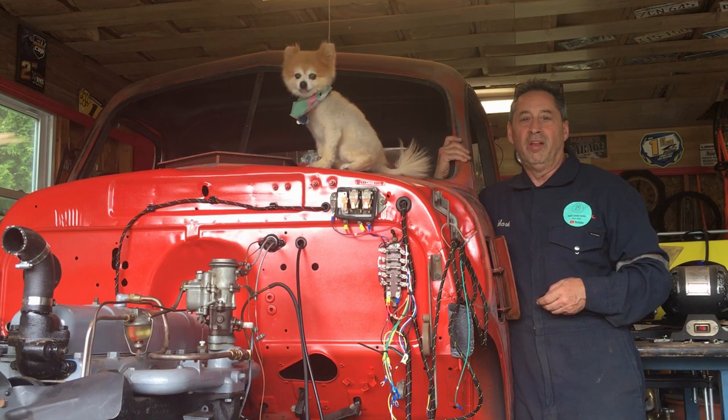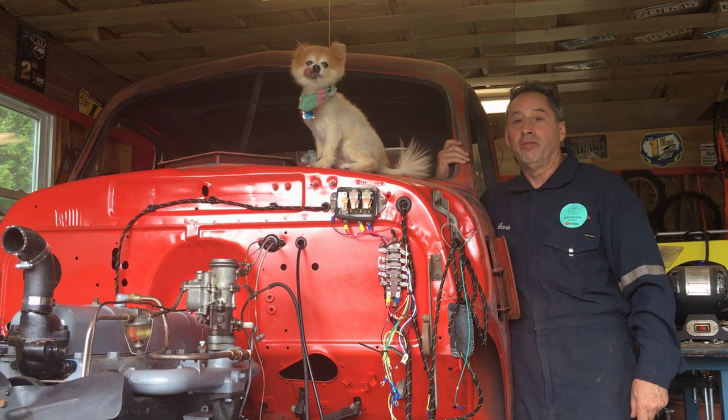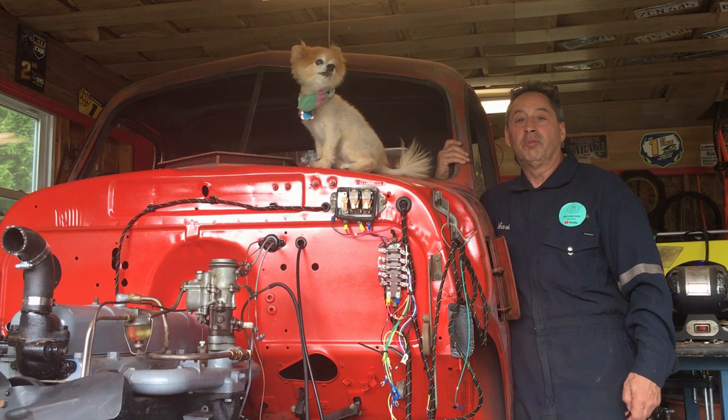Hey, welcome to Mark's Garage channel. This is Missy — my '47 GMC. I've been working on this for over a year. Hope you like and subscribe.